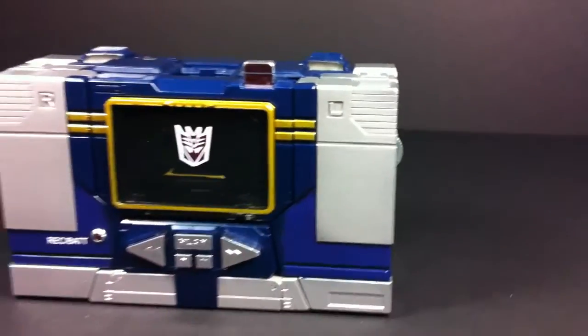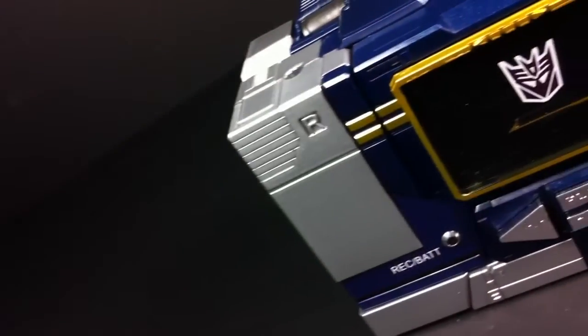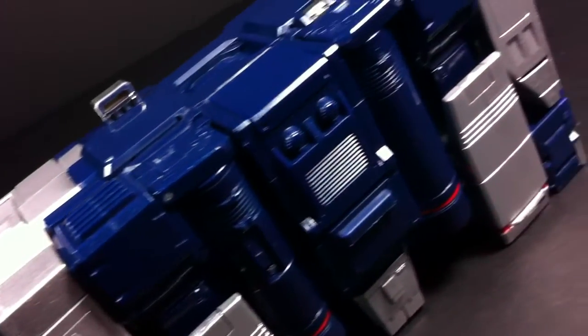Soundwave is a tape deck and I've got some mixed feelings on this alt mode. From a glance I think it looks solid — the shape is right, the colors give off a nice metallic shimmer, and all the major details are here, such as the plastic window, large buttons, and the recording light. The sides look good too with their volume rockers and auxiliary inputs, yet the view from the rear is troublesome — it doesn't really resemble a tape deck anymore and is surprisingly full of gaps.